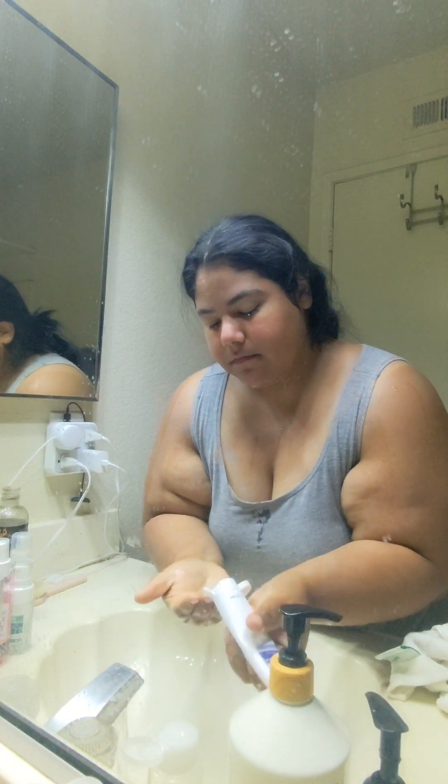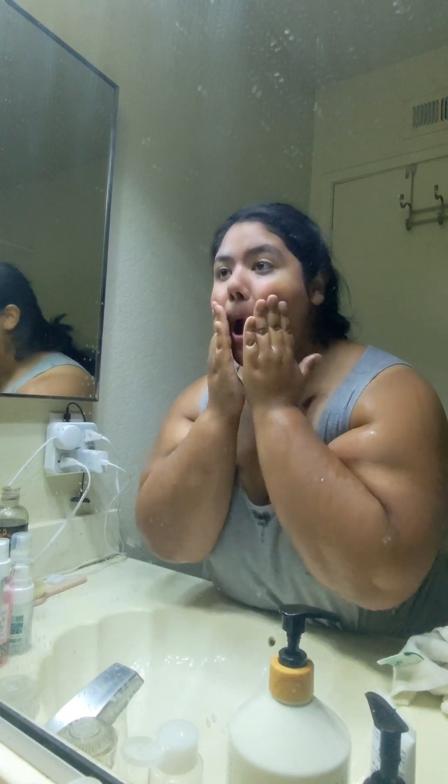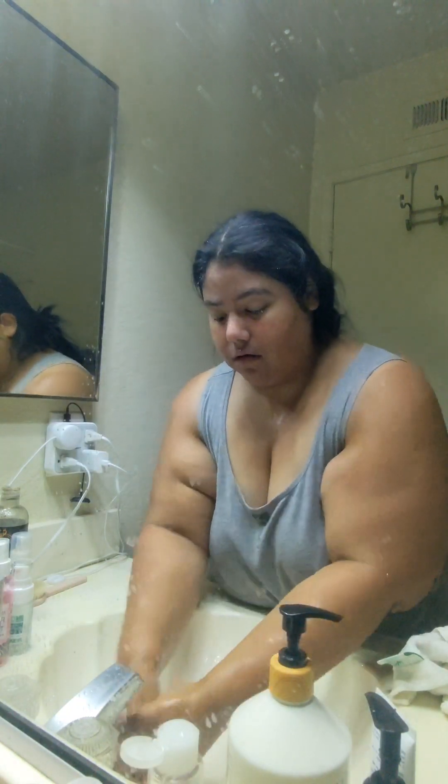You just want to put a pea-sized amount as shown right there. I'm going to go in with circular motions and exfoliate my face, then rinse to take off all that excess product.